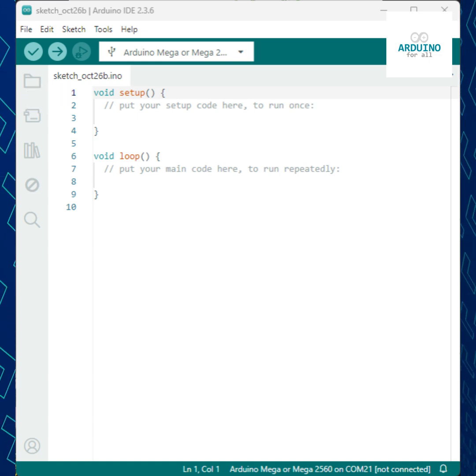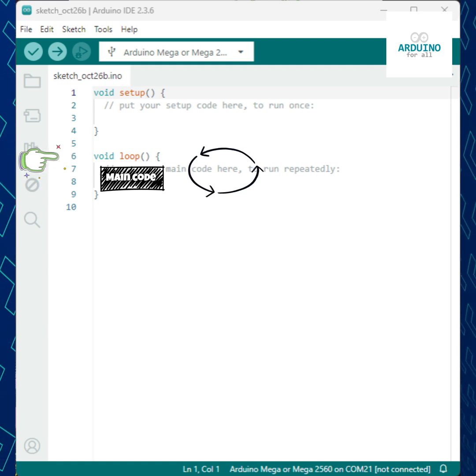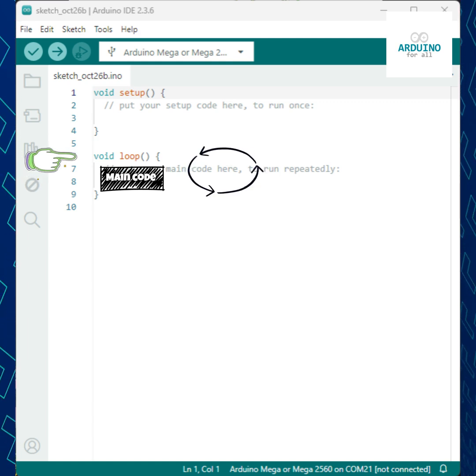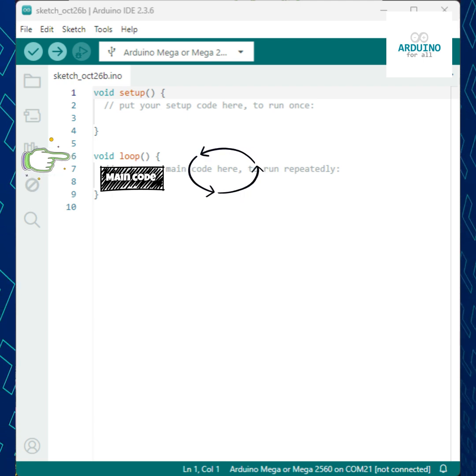Then we have the loop function. This one runs over and over again, forming the main cycle of the program. Whatever you put inside its braces will execute continuously until the board is turned off or reset. For example, reading a sensor, turning on a motor, or blinking an LED all go inside the loop.